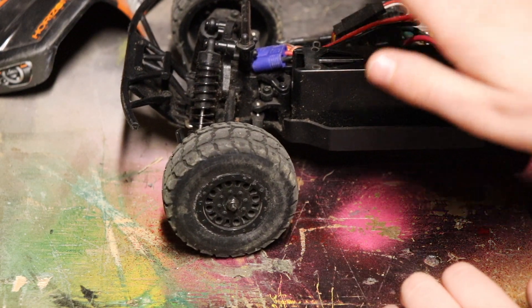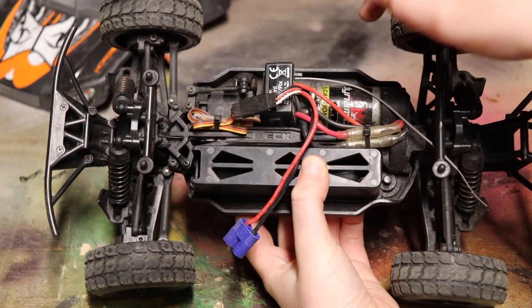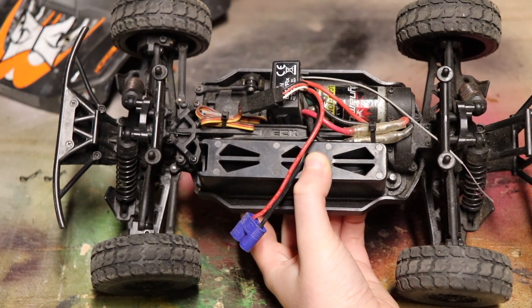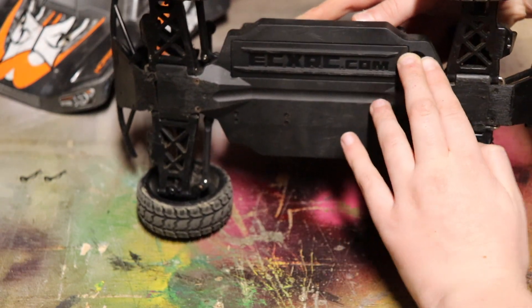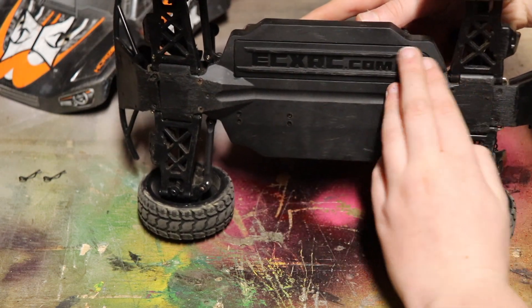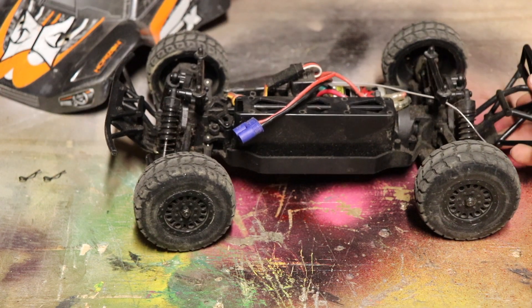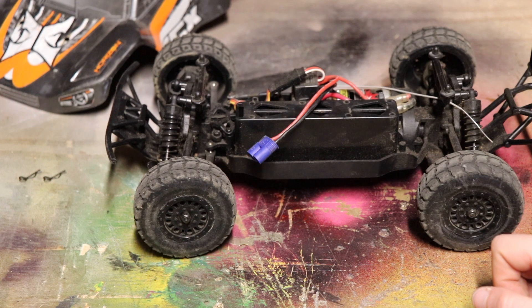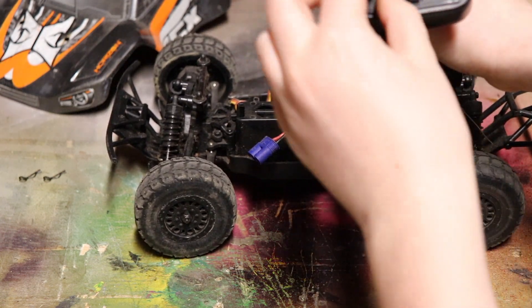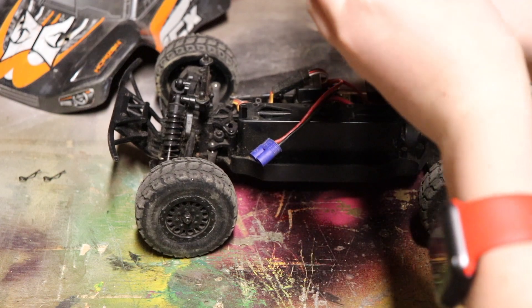This is a very tight little RC — everything is tightly packed in there. There's a servo, brushed motor, and ESC; it's waterproof, which is nice because I can drive it in snow. The battery goes in here — you unscrew this, it pops off, then you turn it and it locks in place. This is a good beginner RC — I would really recommend the ECX Torment. It's about a hundred dollars, pretty quick, and on the radio you can adjust throttle to half speed so the RC won't go faster than that, which is great to learn with.